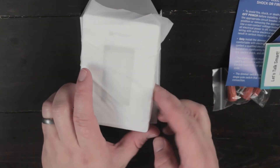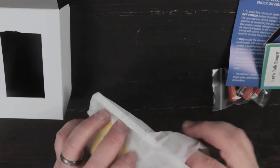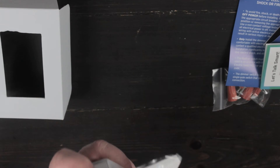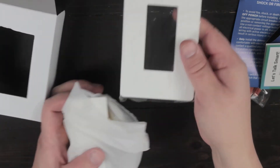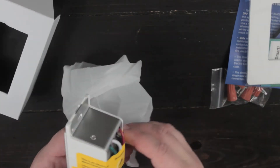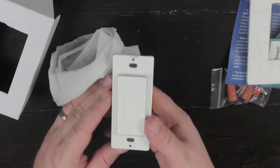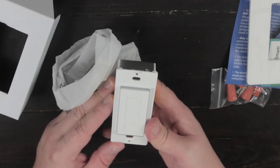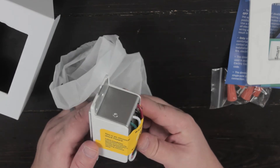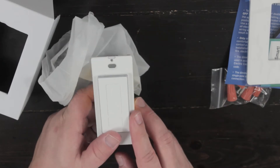All right, let's look at the switch. Basically you got your face plate here. It's not much to it. And then you have your actual switch — it kind of just looks like a bulkier light switch. So we will see if we can make this work. Let's jump to the install.